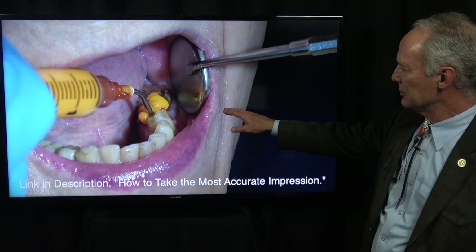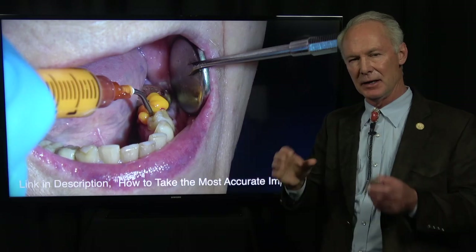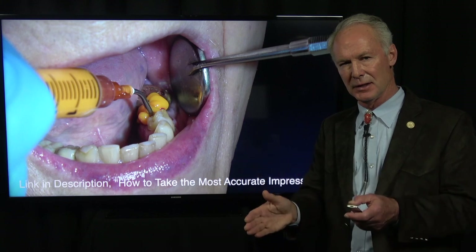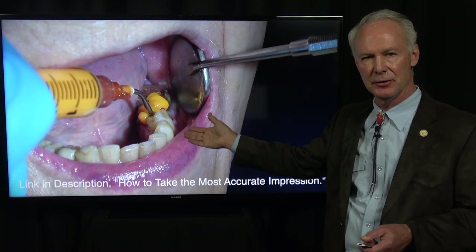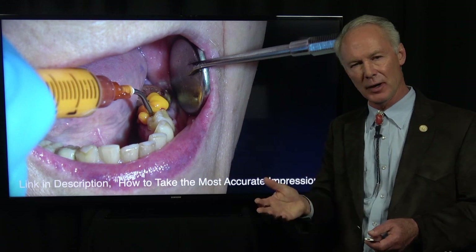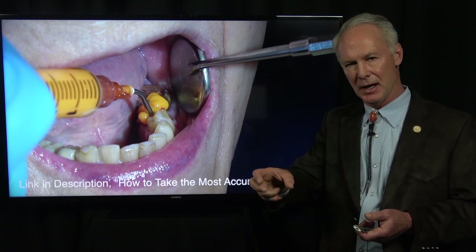In my practice, when it's a single tooth crown, I take two reversible hydrocolloid impressions. If it's two or more teeth being prepped in an arch, I'll take a polyether with custom tray and a reversible hydrocolloid impression — those are the two most accurate impression materials. I always like to take two because I've got a backup if there's any question about a model once it's been poured. We often use the reversible hydrocolloid model for the solid model on which we perfect the interproximal contacts.